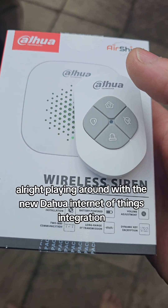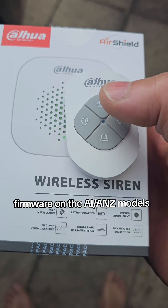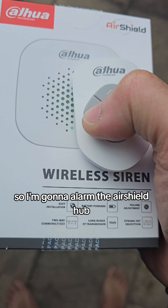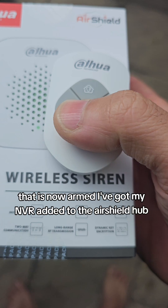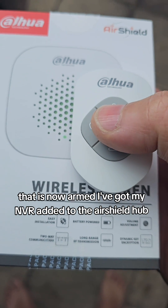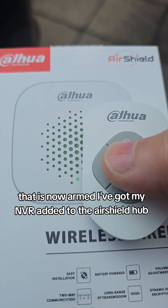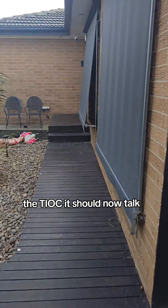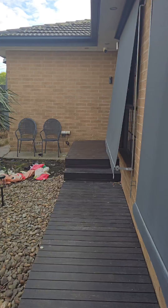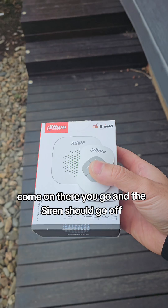Playing around with the new Darwa Internet of Things integration firmware on the AI ANZ models. I'm going to arm the Air Shield Hub — that is now armed. I've got my NVR added to the Air Shield Hub. Let's go for a walk and see if it's armed. The teoc should now talk — there you go, and the siren should go off.